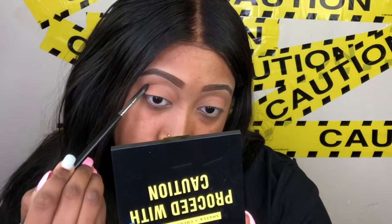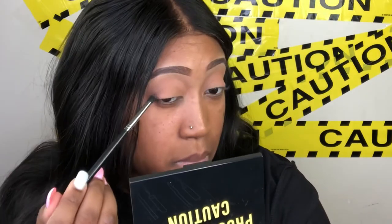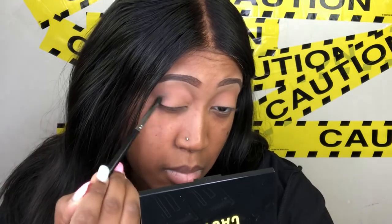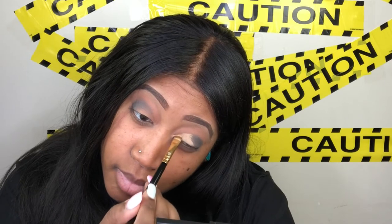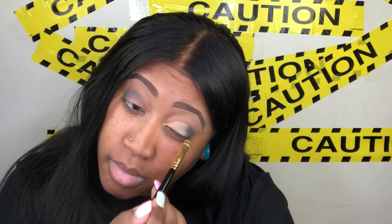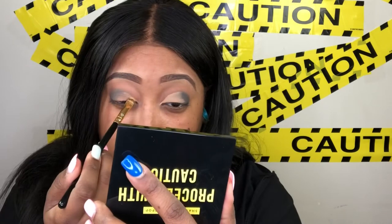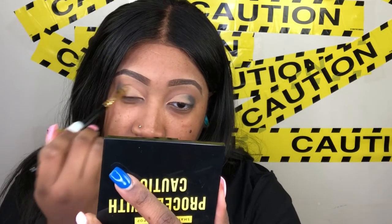Next I'm taking a small bullet crease brush from Morphe — the M321 — and taking the darkest shade in this palette, Gloves On, to blend the outer V and outer portion of my crease. I didn't want to apply too much because I don't want it to be too harsh to blend. Less is more. Now I'm cutting the crease with some Tarte Shape Tape concealer in the shade Tan Sand. The brush I'm using is from TG Supply — from the Brow Kit Light — and these brushes are very versatile beyond just brows.